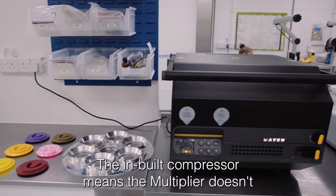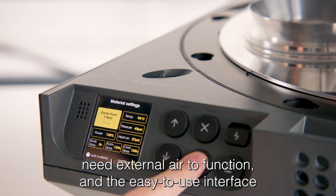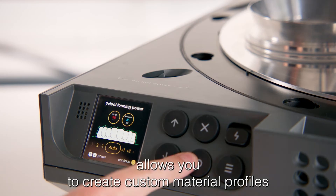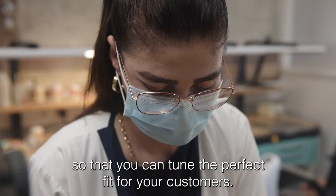The inbuilt compressor means the multiplier doesn't need external air to function, and the easy to use interface allows you to create custom material profiles so that you can tune the perfect fit for your customers.